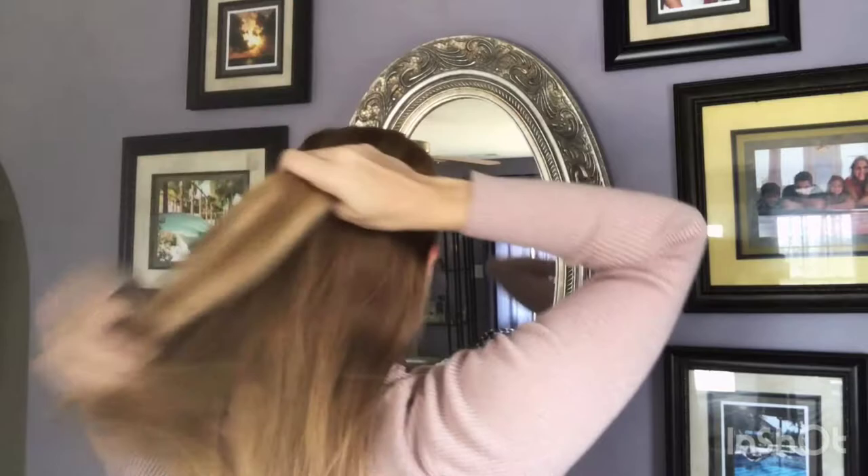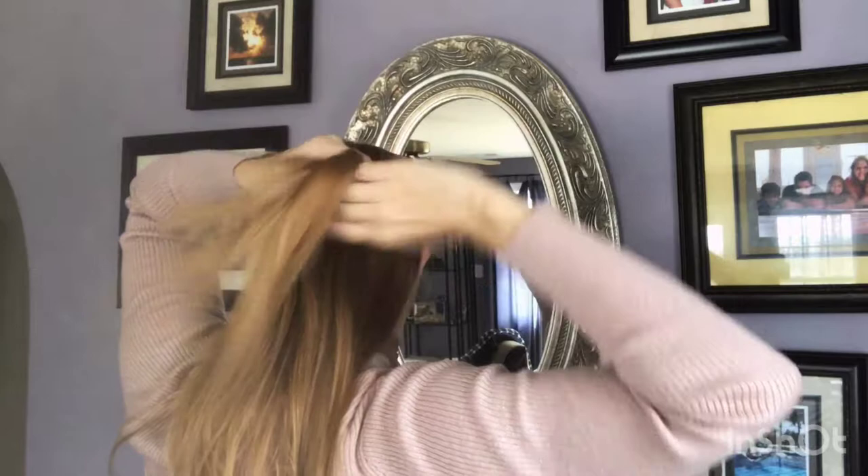Let me show you the top knot. I'm going to take my hair and just pull up the sides, and like the regular bun, I'm just going to twist it and start wrapping it around.